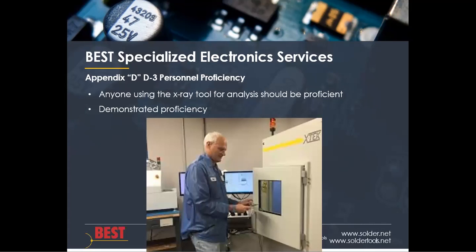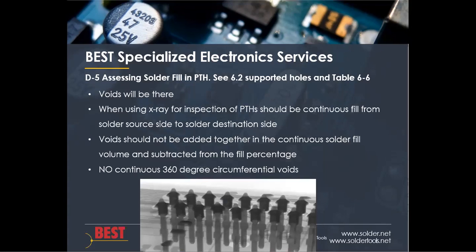Appendix D.3 talks about personnel proficiency. Personnel who are going to use this tool — i.e., an x-ray — need to be proficient in understanding and operating the x-ray, reading the x-ray images, and manipulating the x-ray such that the proper calls can be made. There needs to be demonstrated proficiency. You can come up with a training program, or you could get it outsourced — we've given classes on demonstrated x-ray proficiency particular to plated through hole calls.